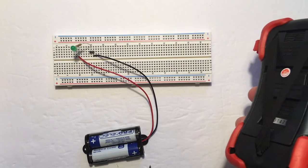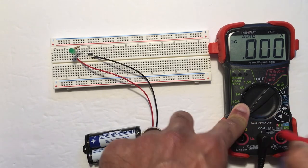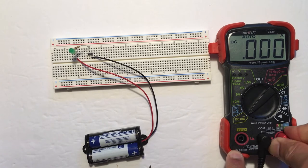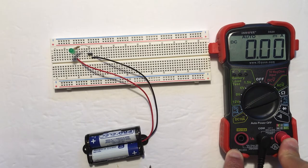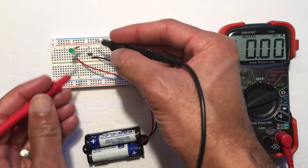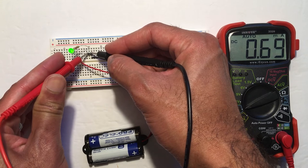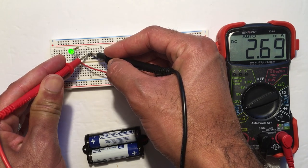If you blow out the fuse, there's an explanation video about how to replace it. We're going to move to the DC milliamp setting on the multimeter and move our probe to the right-hand side. Now we can probe the amount of current flowing through the circuit, and we get a much more accurate reading: 2.69 milliamps.